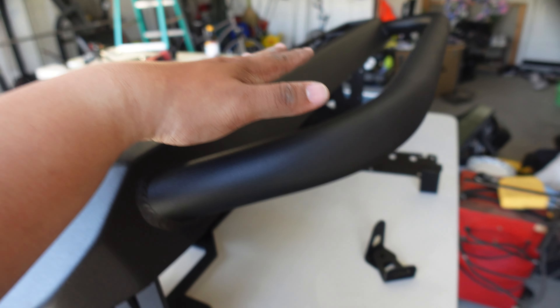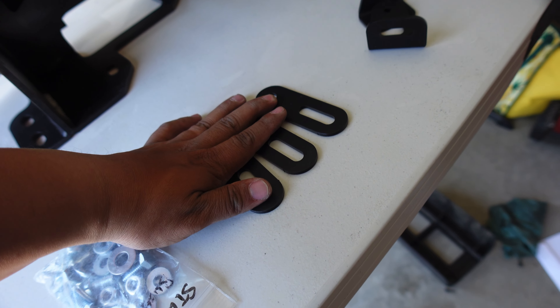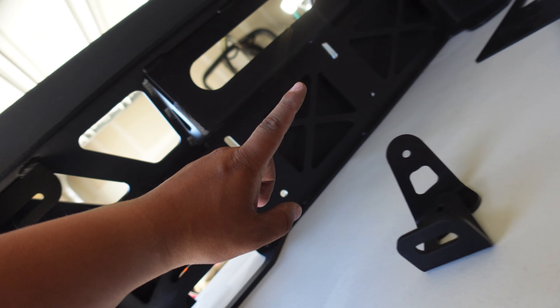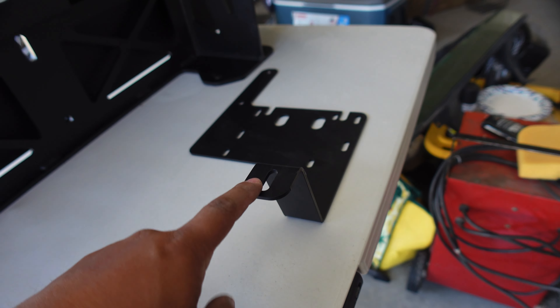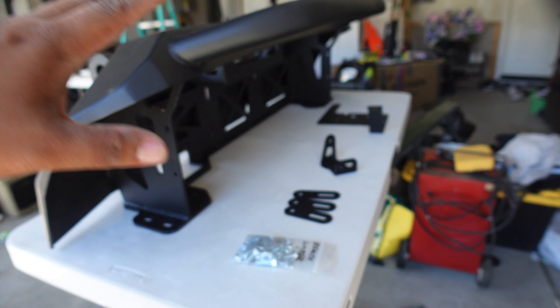When you buy this bumper it's going to come with a bag of hardware, three relocation brackets, two light bar brackets, and this bracket as well for your winch if you choose to put that in. I didn't pick one up yet — sometime I will, so I'll still need that eventually.